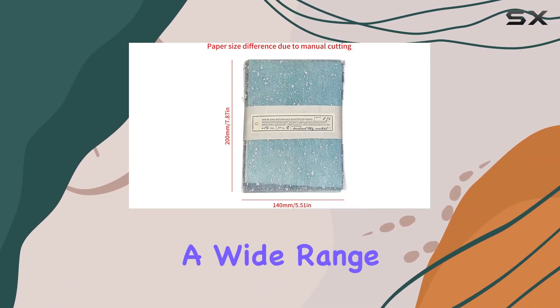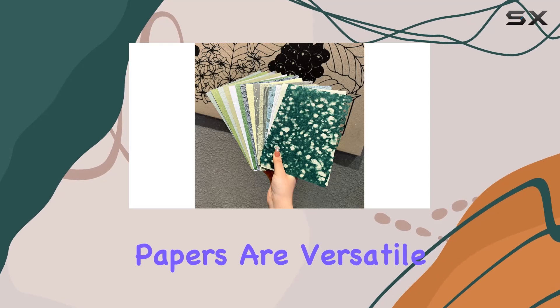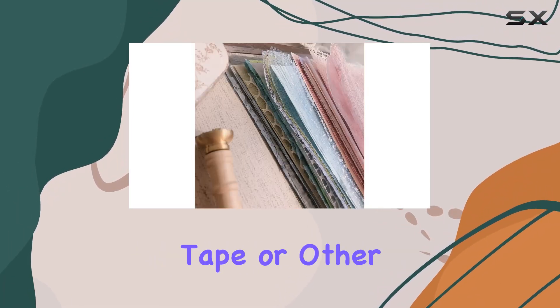These scrapbook papers have a wide range of applications. Whether you're into junk journaling, scrapbooking, or general paper crafting, these papers are versatile enough to suit your needs. You can combine them with stickers, tape, or other embellishments to personalize your projects.